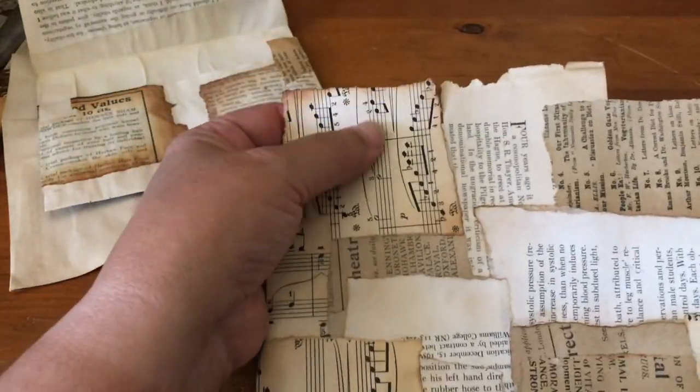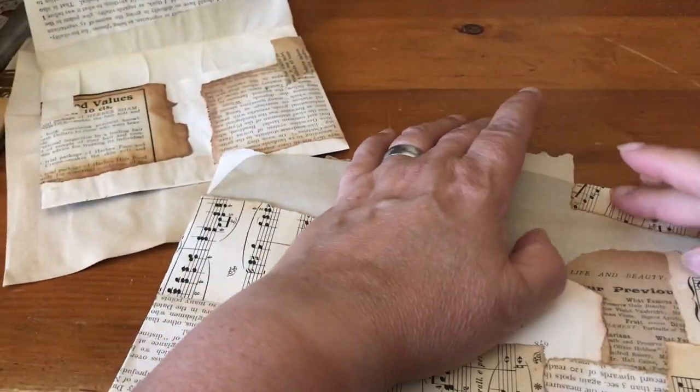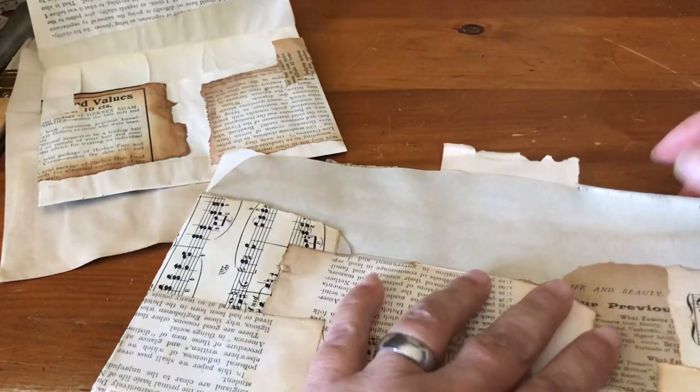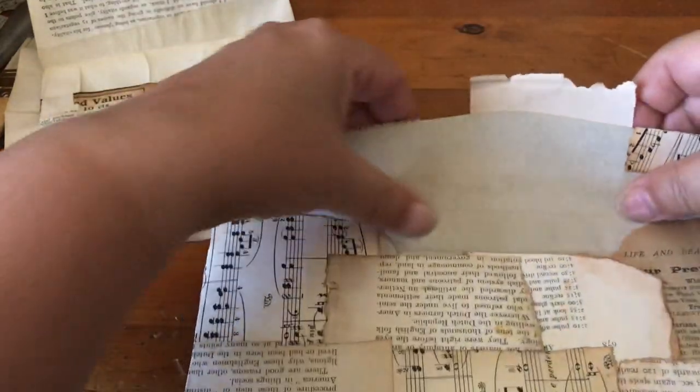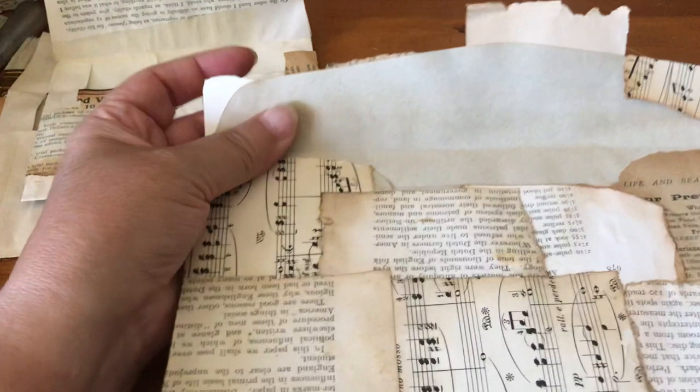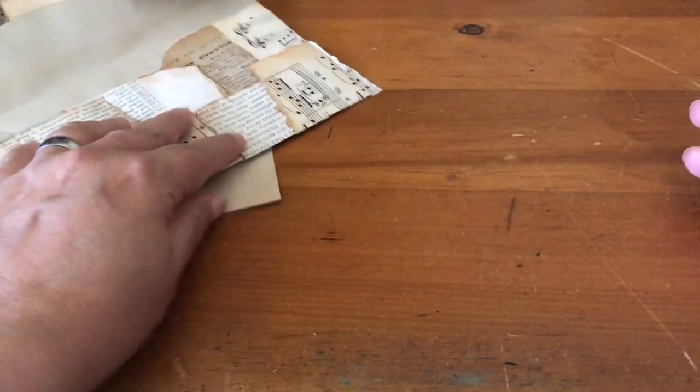What I do is I put papers all over the front and then I'll come in later and decoupage over it with some Mod Podge. That helps reinforce all these parts, and then when you bend it over to shut the envelope it's nice and sturdy instead of being so papery.